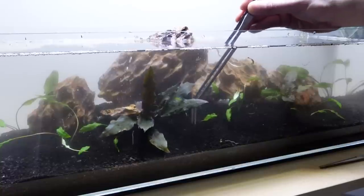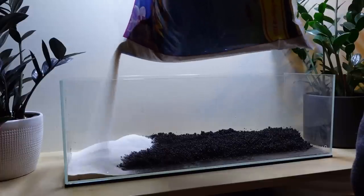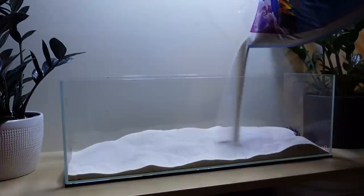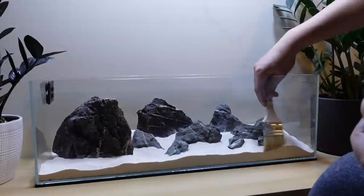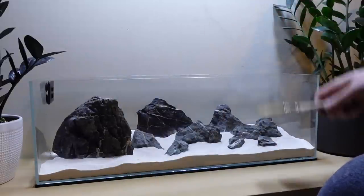However, that scape ended up kicking my butt — it failed completely. But it was kind of a blessing in disguise, because the shape of this tank is better for a stream tank anyway. I've always wanted to scape a river stream biotope aquarium and cross it off my bucket list. This was it.